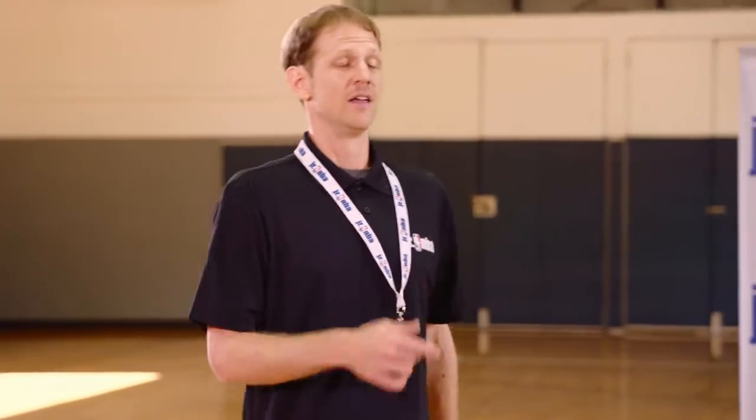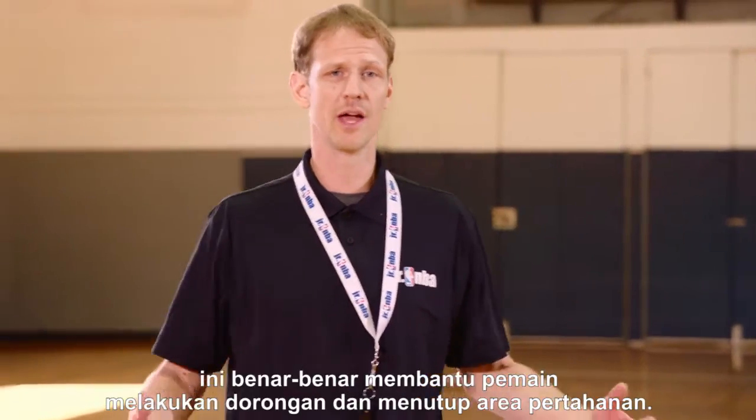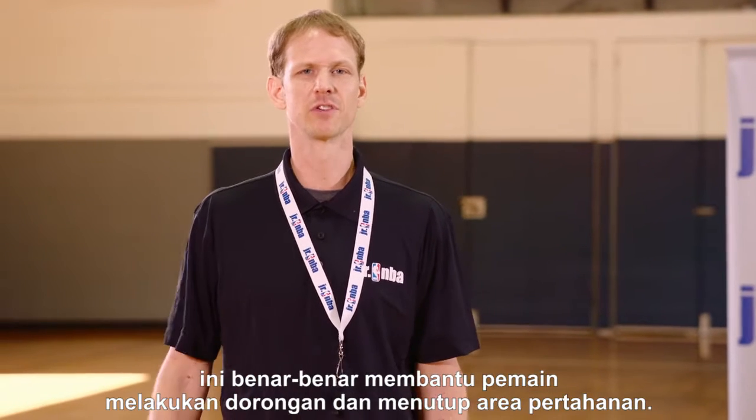Relax guys, good. That is the lateral push drill — really helps the players work on pushing and covering some ground on defense.